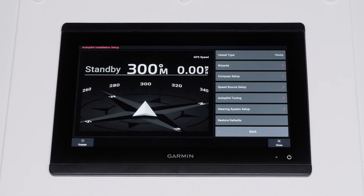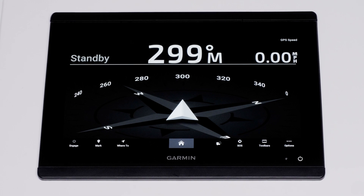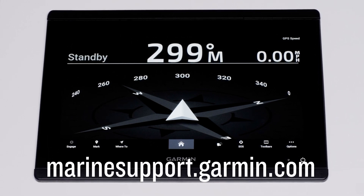You will now have access to dealer mode settings and wizards to recommission the autopilot system from the Autopilot Installation screen. And that's it. Thanks for watching. For more help, please visit marinesupport.garmin.com.